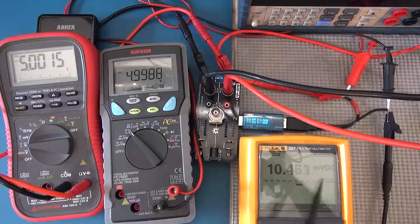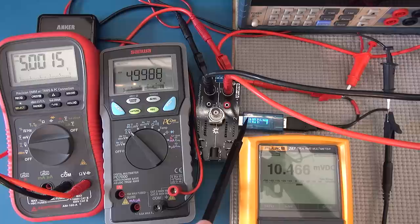Dave Jones's micro current meter is for the low current tests. I'll disconnect it for the high current tests. In millivolts it gives us an equivalent of 10.4 milliamp — that's a direct reading in milliamps of the current being passed through the device at the moment.